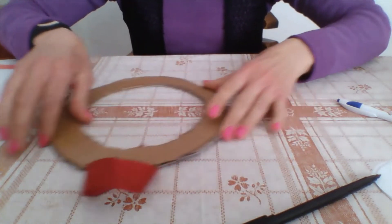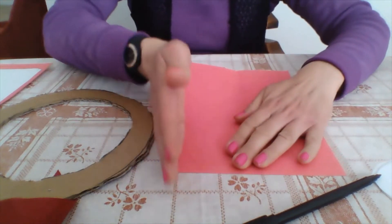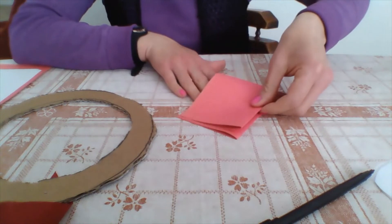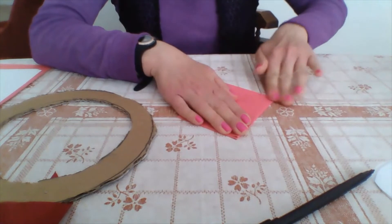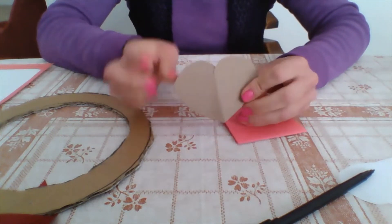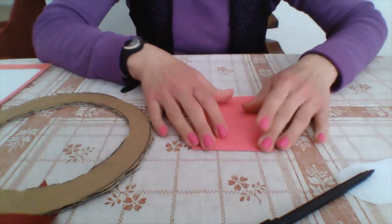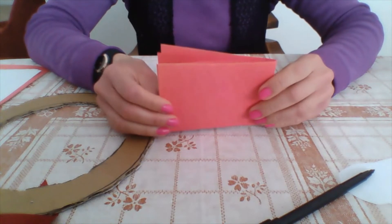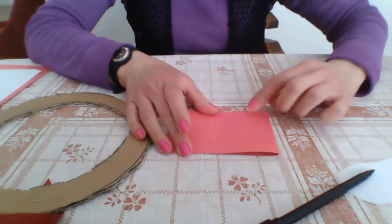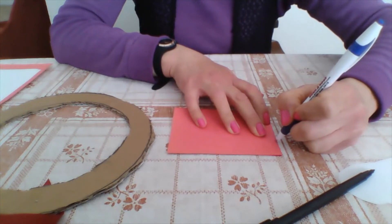The next step is to make the hearts. I cut half a sheet of paper and fold it in half, and then fold it again to get multiple hearts at once — this is the fastest way. What I did is fold the paper twice, and then use the crease on my left to make the shape of the heart. Let me show you how I did that.